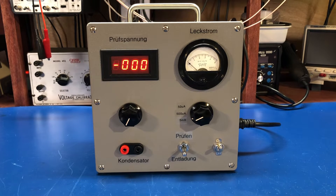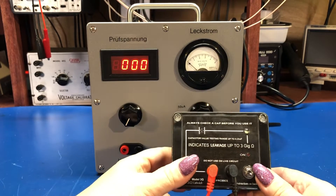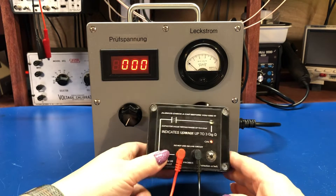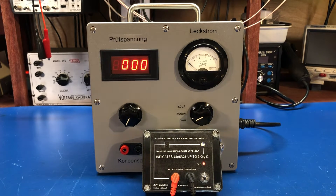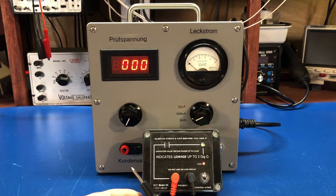So the previous video, you may have recalled seeing this. This is a leakage tester for non-electrolytic caps, and it just has an LED. If your capacitor is leaky, the LED lights up. Basically it's just a very high-resistance tester — it puts a very small bias to a transistor, and the transistor lights up an LED.